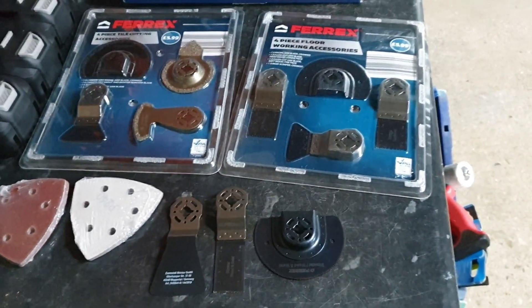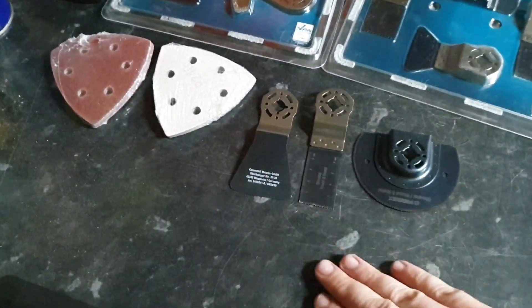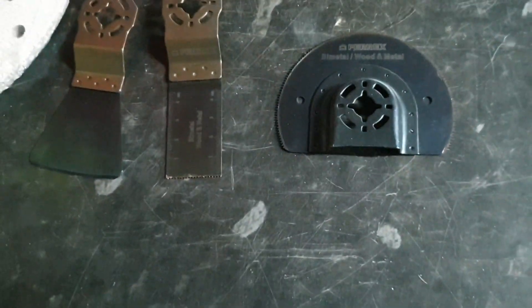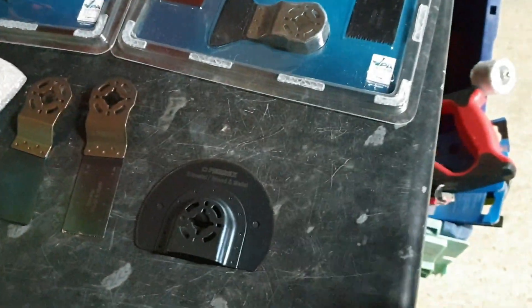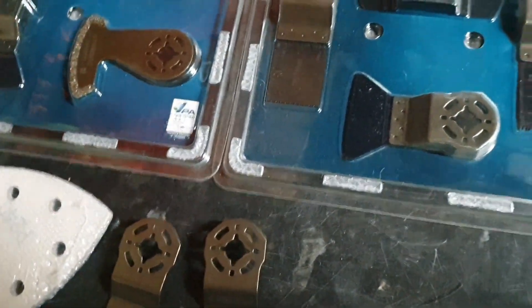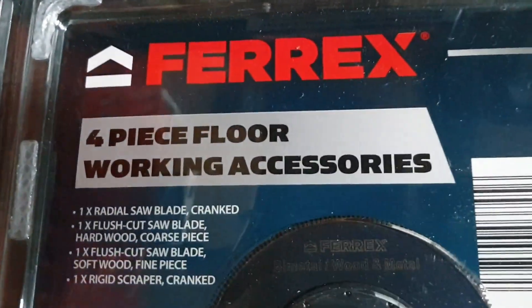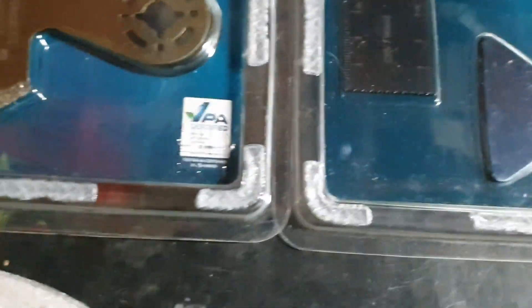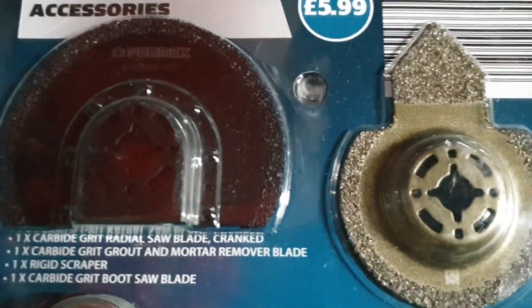The next tool is the multifunction tool. These accessory packs you can get include sanding discs, a Starlock blade, a bimetal and wood blade, another bimetal and wood blade. There is a little bit of crossover between what you get in each pack — I bought them mainly because I wanted spares. The floor working piece pack includes another bimetal and wood blade. You also get scrapers, more bimetal and wood blades, and the tile pack designed for tiles.